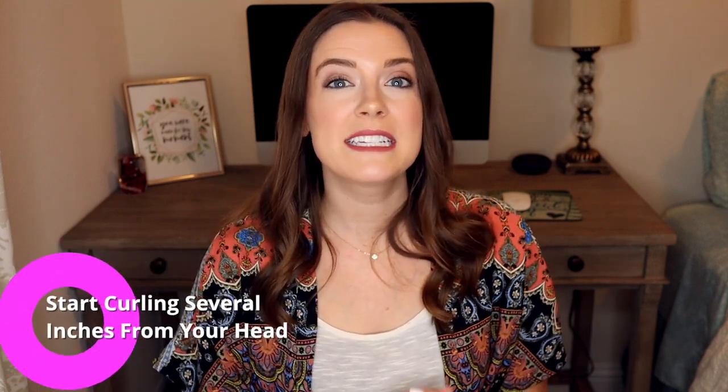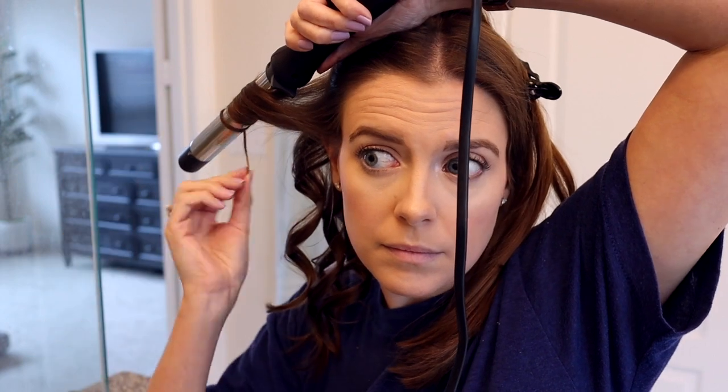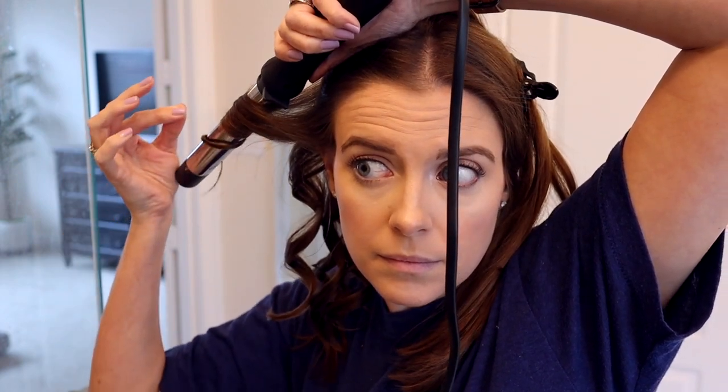My last tip is to start curling several inches away from your head. When you're curling your hair, you don't need to start the curl right at your scalp. I like to hold my curling wand several inches away and start the curl a couple of inches down the hair. That way you are not getting the hot part of the curler as close to your face and you'll be less likely to burn your face or your ears.